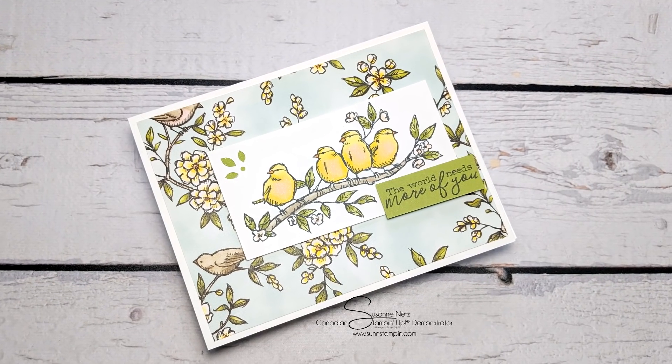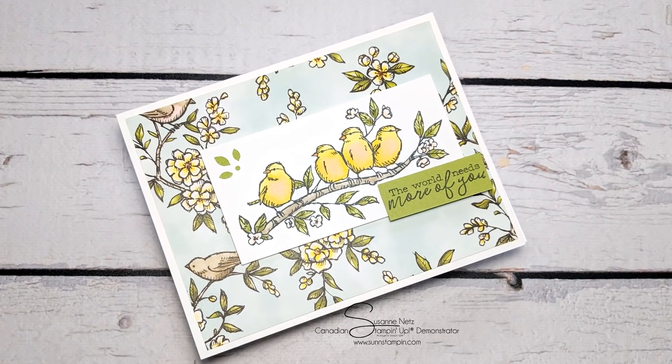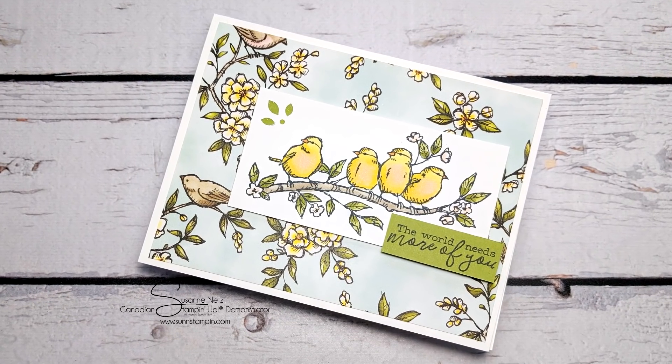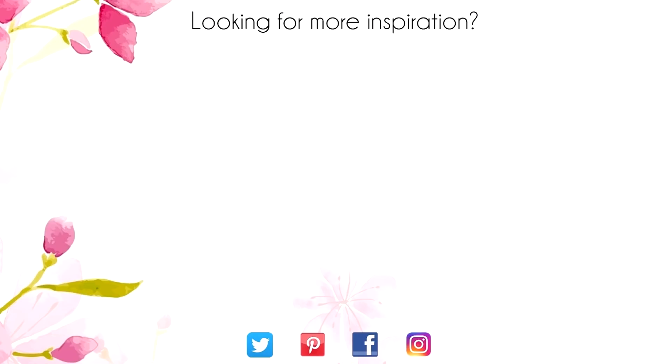Thanks so much for joining me. Bye for now. Hey, thanks for sticking around to the end of the video. On screen are two more videos for inspiration. Click on the Maple Leaf for my blog or click on me to subscribe to my channel. Thanks again for watching.